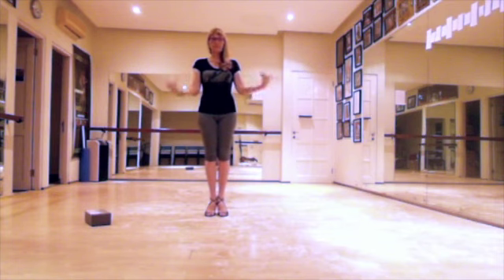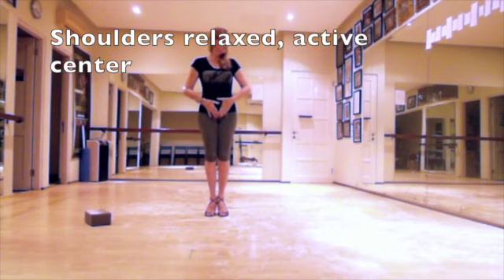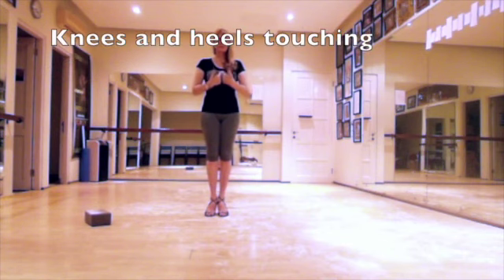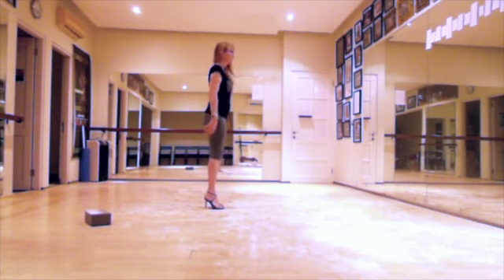I keep my shoulders relaxed and my belly muscles activated and my sternum a little bit in front. In the zero position, I have my knees and my heels touching each other.